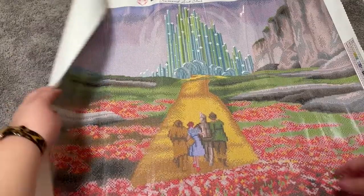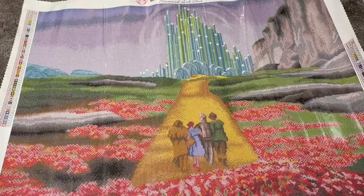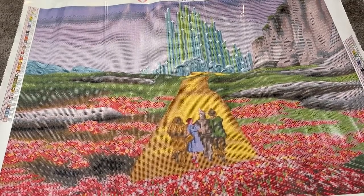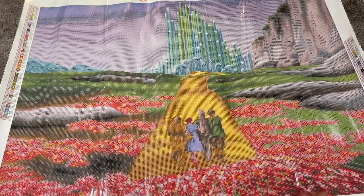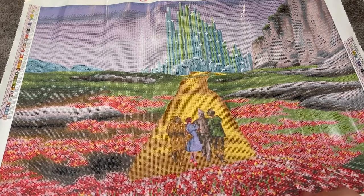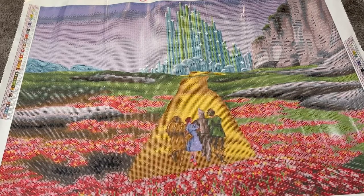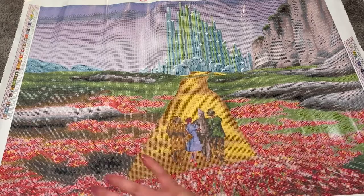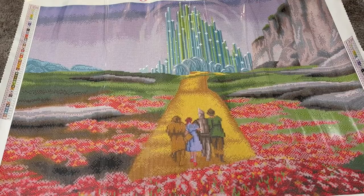So here is the canvas — isn't that beautiful? I ordered this completely blind. I had not seen the sneak peek for it. Something about it just really spoke to me. I thought it would be really enjoyable to work on because you have this nice mix of confetti down here and then all that color blocking up there. It's really beautiful and I love it.